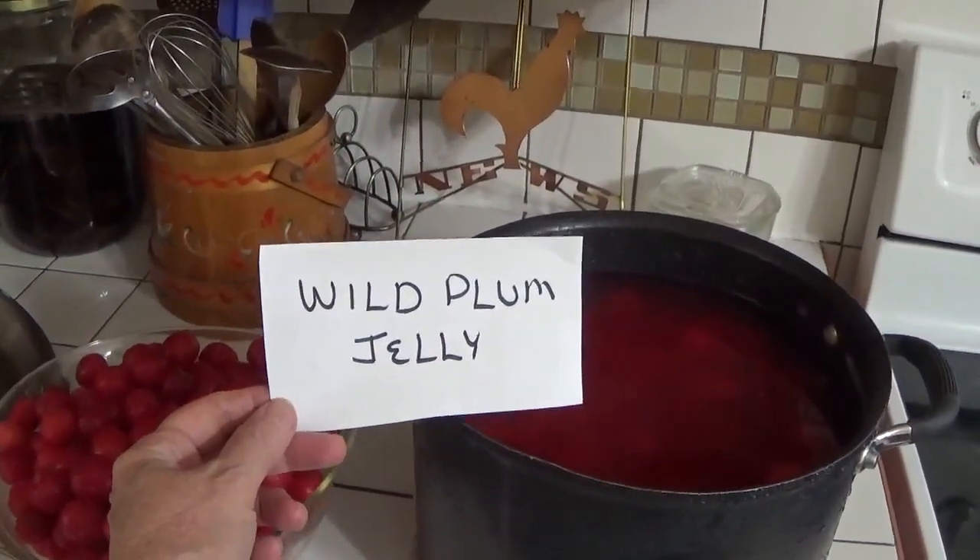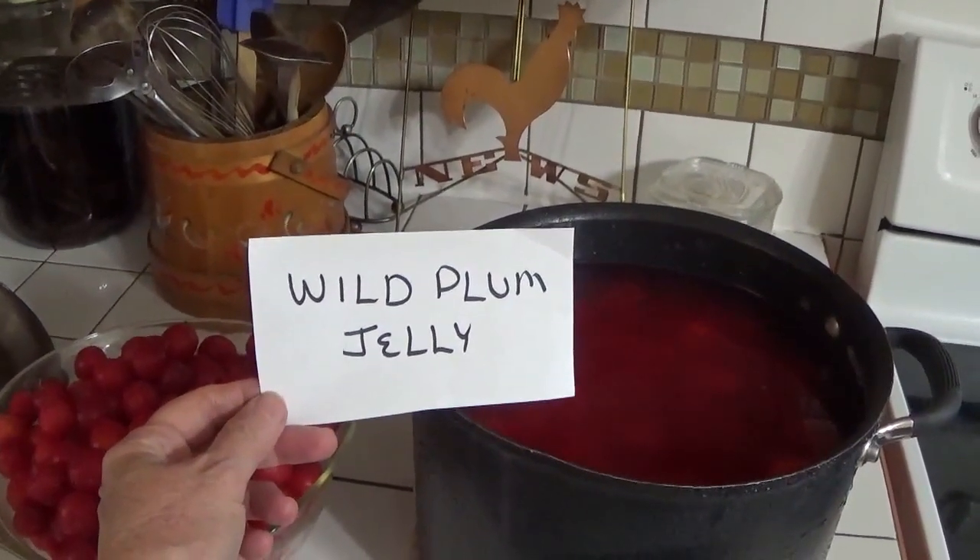Hello, welcome to Pecan Corner. I'm Tina and today I'm making wild plum jelly.